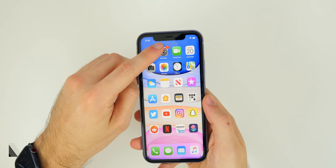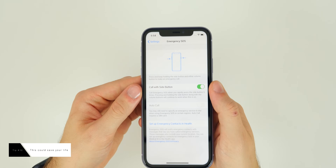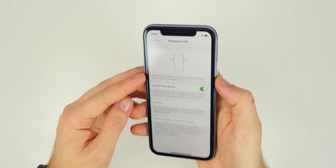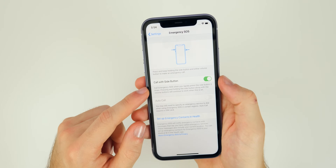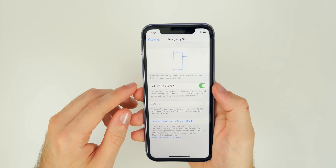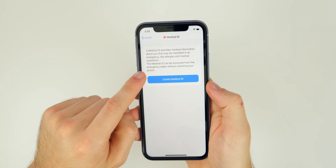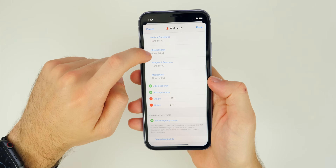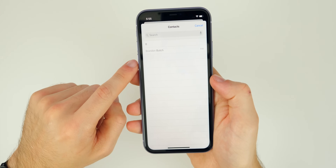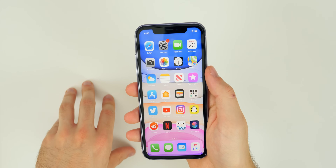Go into Settings, then Emergency SOS, and turn on Call with Side Button. If you tap the side button five times rapidly, it will call emergency services and share your iPhone's location — hopefully you'll never need it. Also set up your emergency contacts: create a Medical ID if you haven't already, scroll to the bottom, and tap Add Emergency Contact to add someone who will be notified if you're in danger.